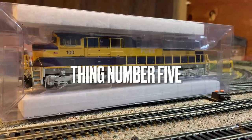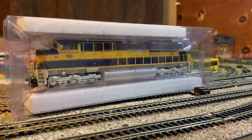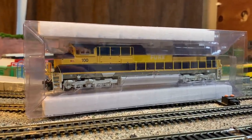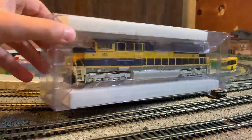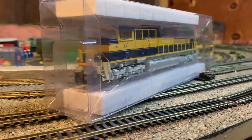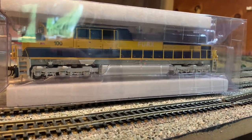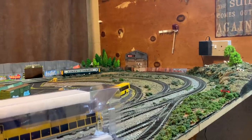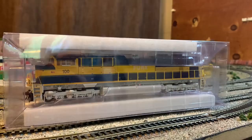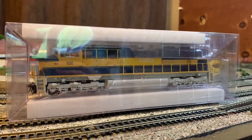Thing number five: don't get trains that are too big for your layout. If you've got a small shunting layout, just get small 0-6-0 and 0-4-0 shunting engines. Being an idiot who likes American trains, I decided to get this massive SD70M-2 — it's far too big for my layout. It's also got a plow on the front, and every time it goes round it knocks the DCC connectors, which risks damaging it. Something I would avoid is getting trains that are far too big — it does look out of place running round a four by six foot layout.